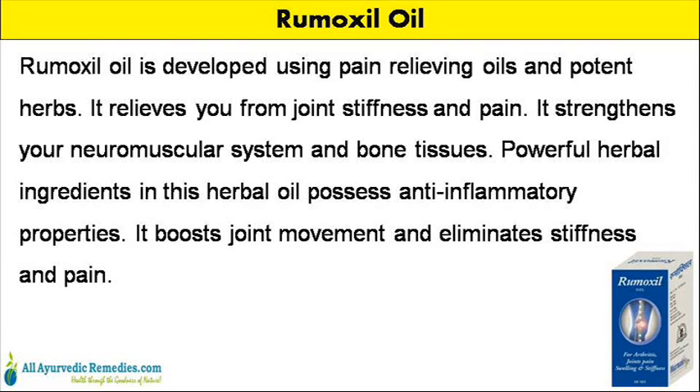Rumoxyl oil is developed using pain-relieving oils and potent herbs. It relieves you from joint stiffness and pain. It strengthens your neuromuscular system and bone tissues. Powerful herbal ingredients in this herbal oil possess anti-inflammatory properties. It boosts joint movement and eliminates stiffness and pain.